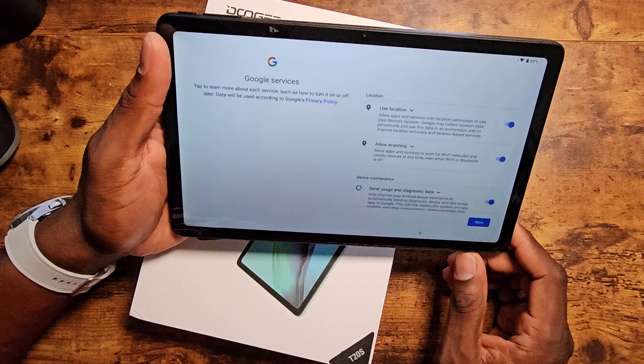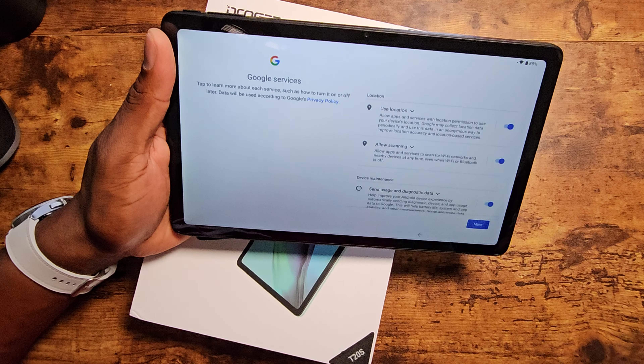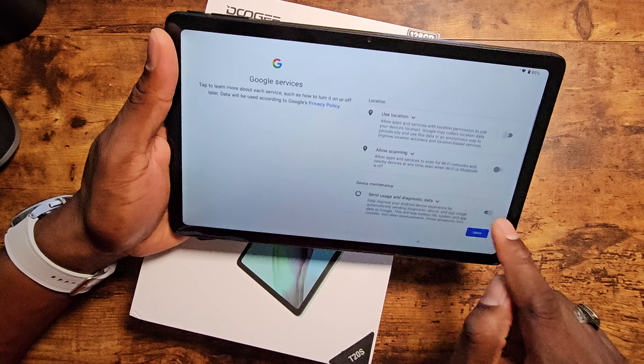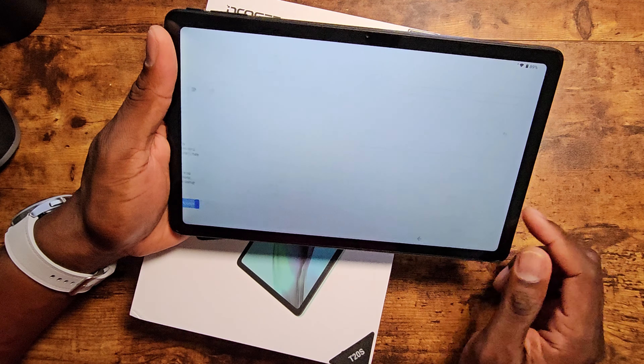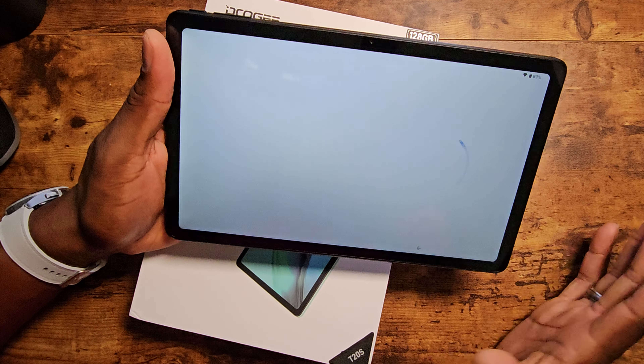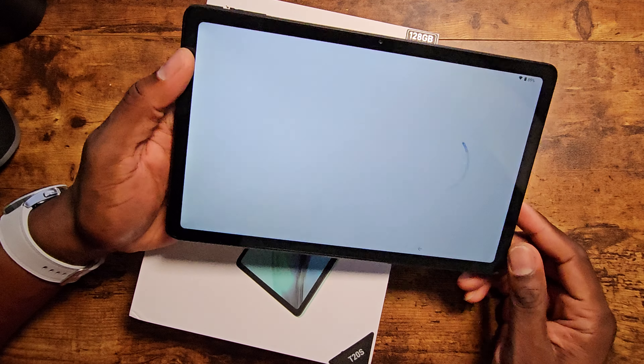You've got a docking pin down here — more than likely you can dock it to something. You've got your Type-C, a speaker over there and a speaker over here. They show a demo of this with gaming; it's supposed to be kind of powerful.